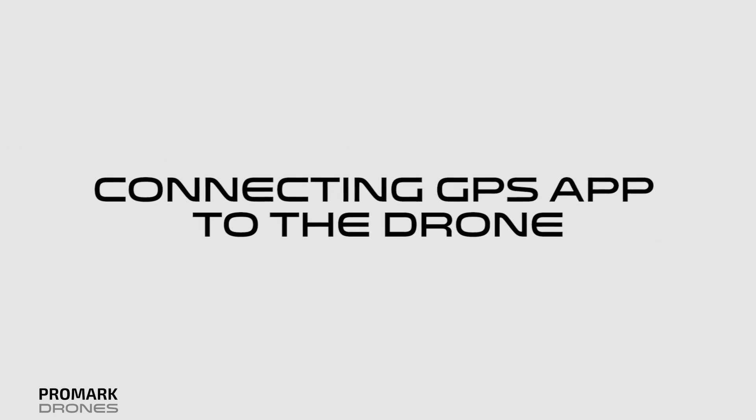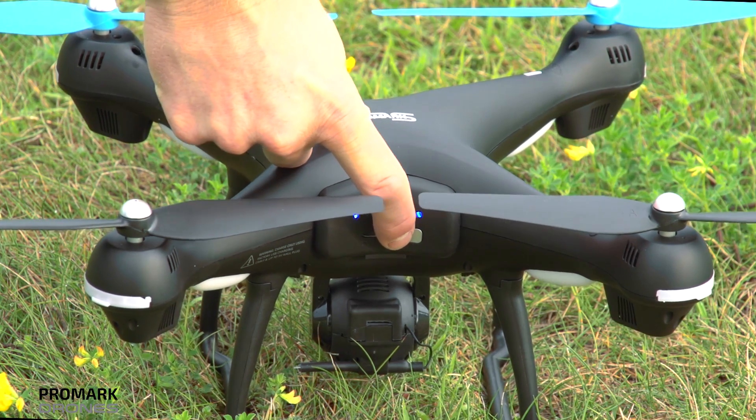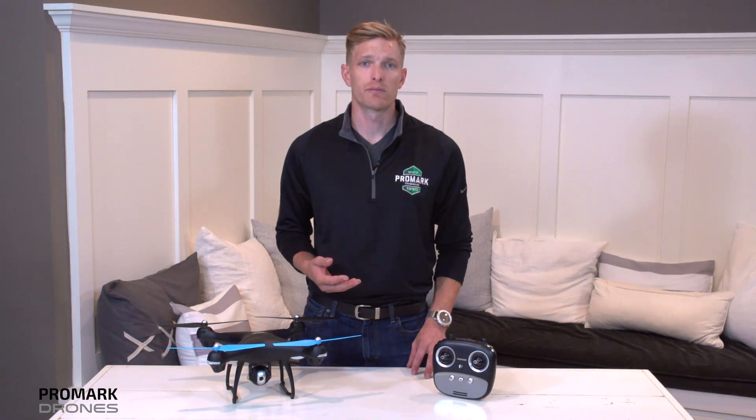Step one is connecting your smartphone to the GPS drone. You can do this by turning on the drone and connecting to the drone Wi-Fi and then opening the Promark GPS app. If you need a refresher on how to do this, please view the Promark GPS video.